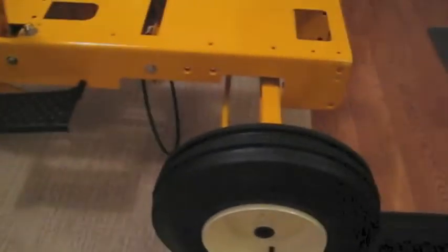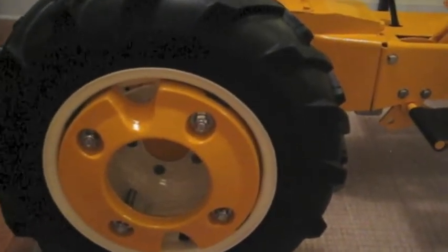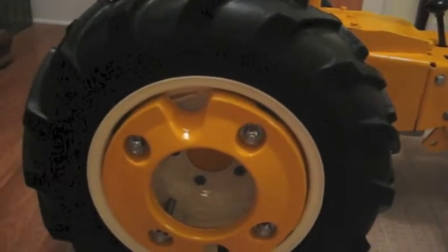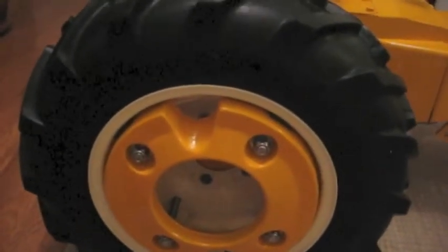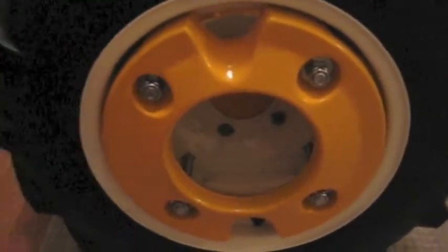I got the tires on. I put them on myself — my dad helped me. I just got a couple tire irons and we put them on like a bicycle tire, basically. I watched a couple videos online, and I just soaked up the bead really good with detergent, and I think because the rims were painted, they just slipped right on. It really wasn't hard at all.